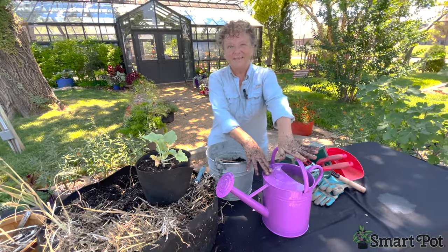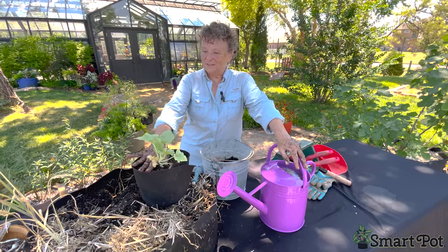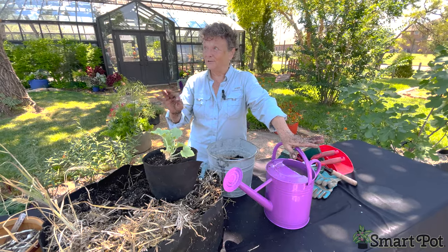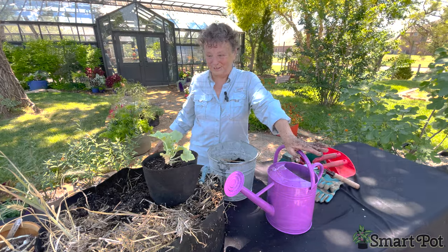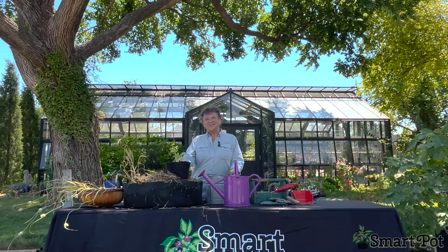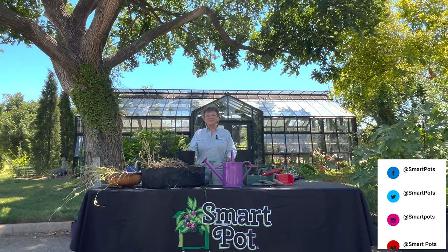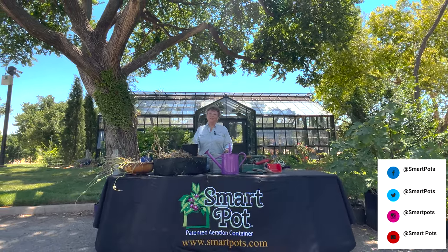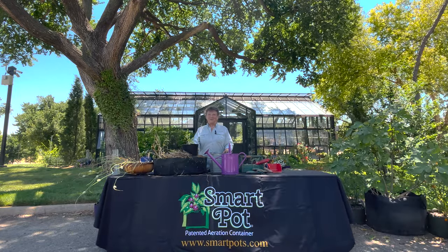I've added fish emulsion fertilizer — we're going to water this squash and give it an extra boost of nitrogen. Every animal loves the smell of fish food, that's for sure. Those are our gardening projects today. We hope you have a wonderful summer season. Make sure you like us and watch us on YouTube — we're on Facebook, Instagram, and Pinterest everywhere. Smart Pots is there for you. Happy gardening!